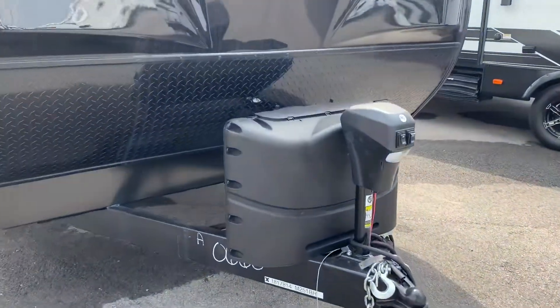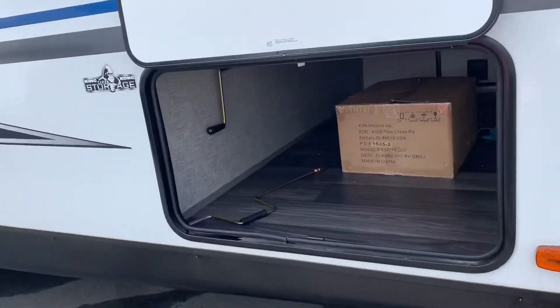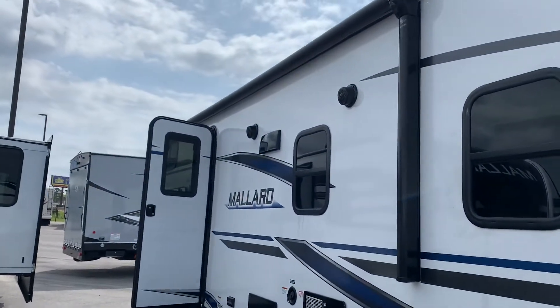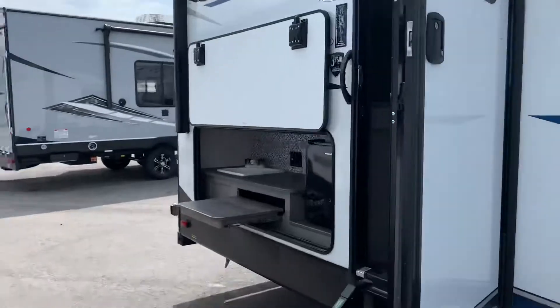We're going to start with our electronic jacks and propane tank here in the front. Coming around, we have our pass-through storage — that's where the camper stove will be. And then we have our twin axles, awning that spans the side of the unit, and our outdoor speakers.